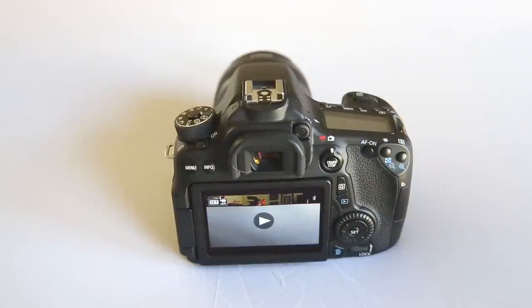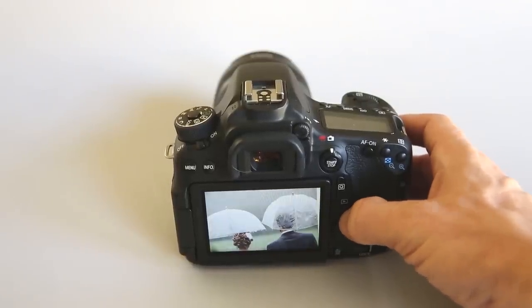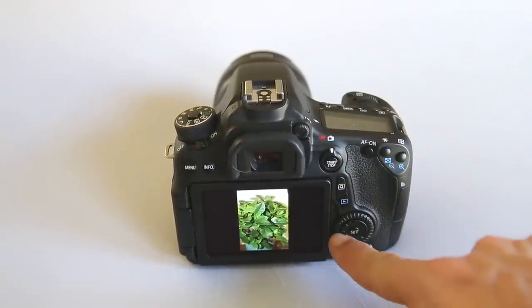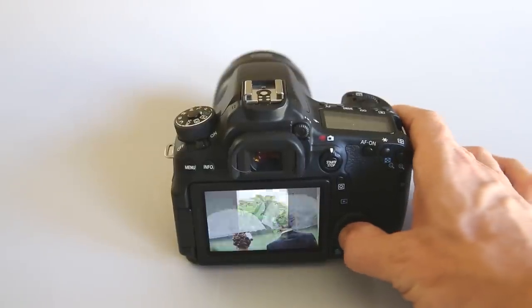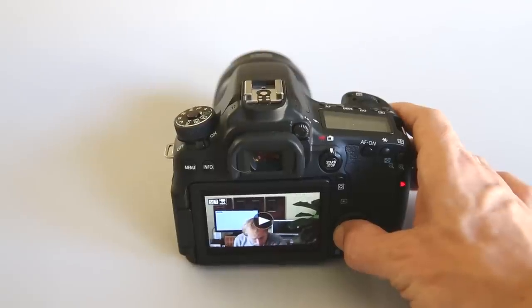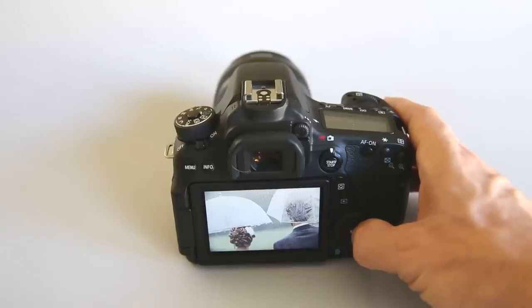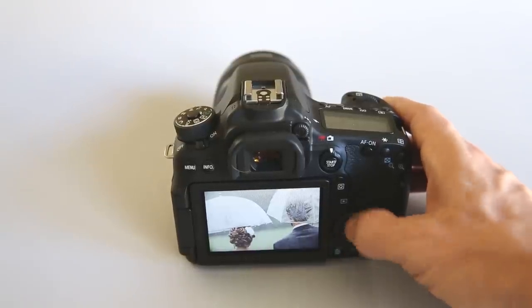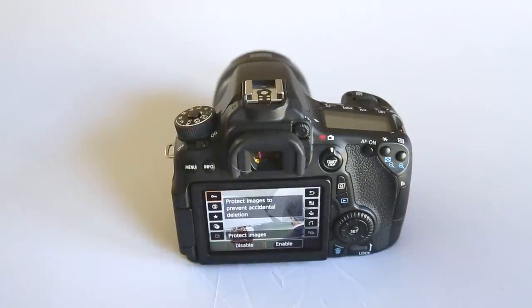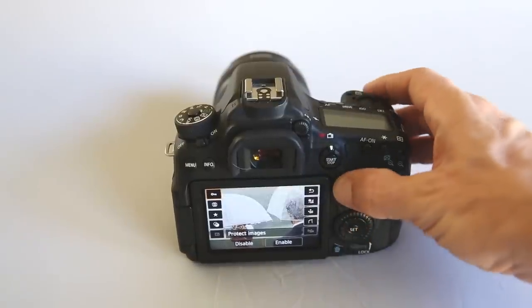Below that is the playback button. Pressing play takes you to your last shot photo or video. Using the dial on the back you can cycle through recent pictures, or use the inside of the dial by pressing right or left. When you're on an individual image there is very little you can do until you press the Q button, which will bring up some options we'll cover in a future segment.